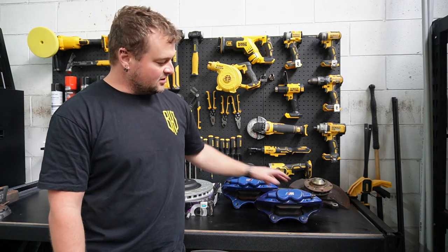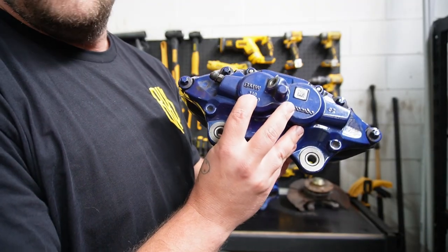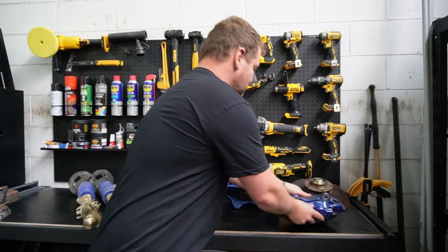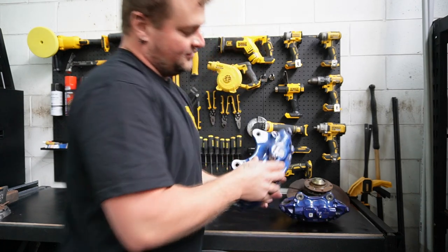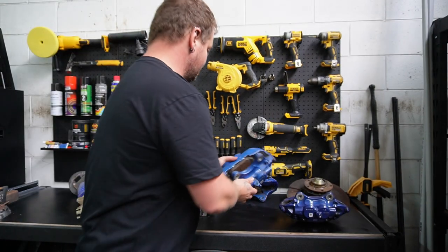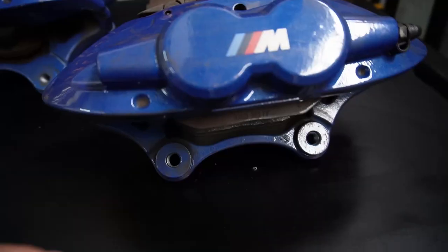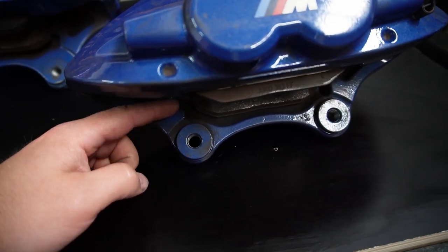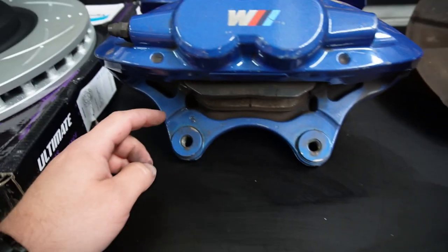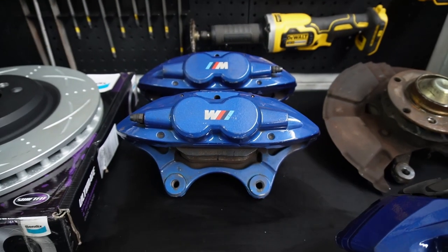You can tell by the fact that these have 340 on them, and then these have 370 or 380 written on the back. There is a slight difference, and you can see by the height and how far the bolts are away from the pad.